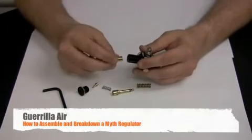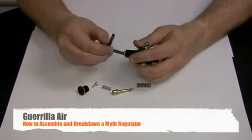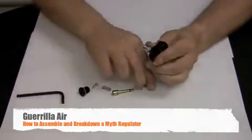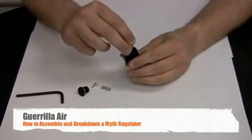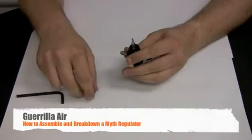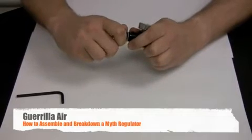Close it back up. Take the seat retainer, screw it back into the bottom, and tighten it up with the allen key. Drop in the spring, then the piston, followed by the poppet spring. The poppet sits right on top. Put the flange back on top — you want to make sure you don't cross-thread it, so put that in carefully.